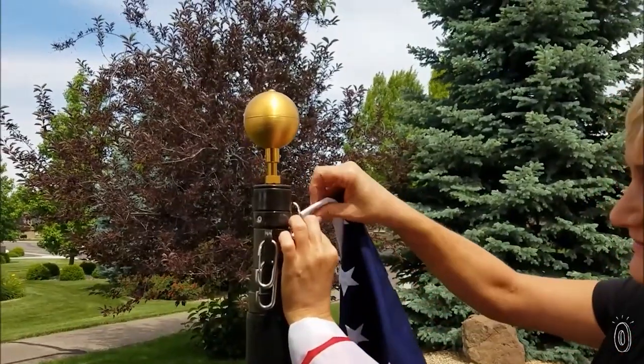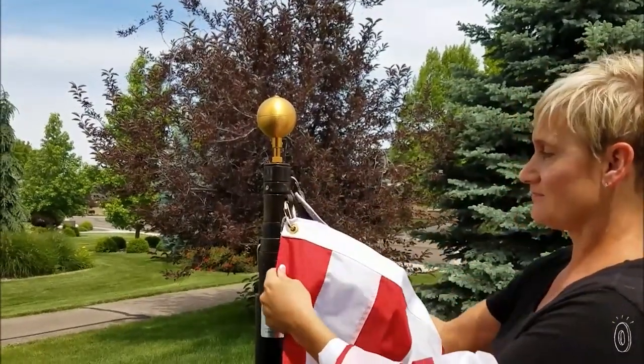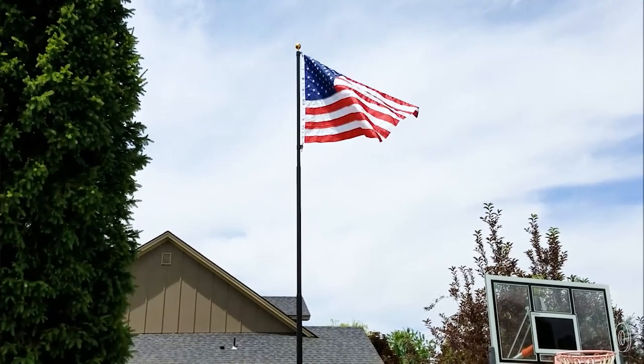Each pole comes with an American flag that clips on to swivel rings, so there are no ropes or pulleys needed. The rings allow the flags to fly freely without any knots or tangles.